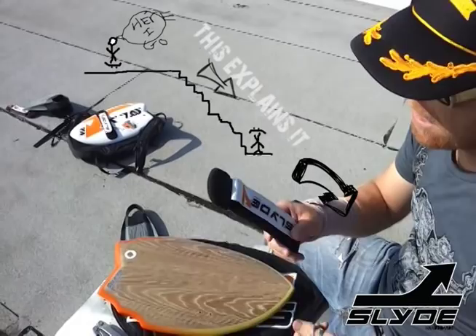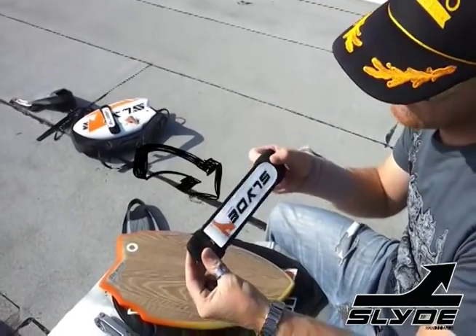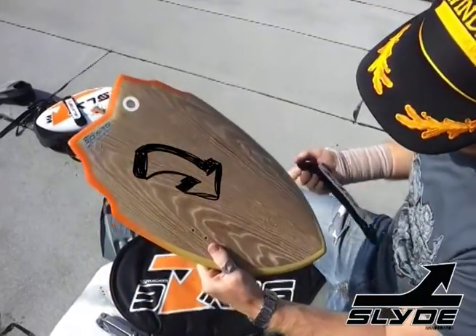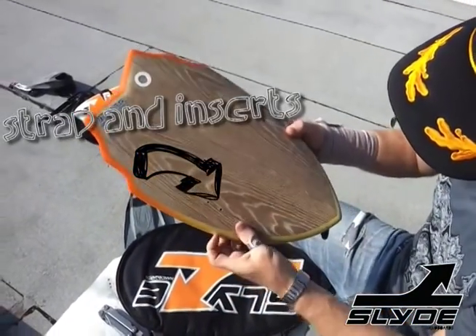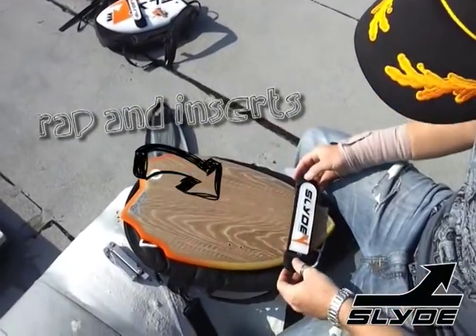For a little while, I've been wanting to do a little how-to on the straps. That's the strap. This is our woody board. You can see the strap inserts in that, and obviously it just fits perfectly on like that.